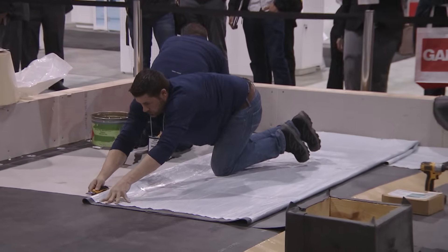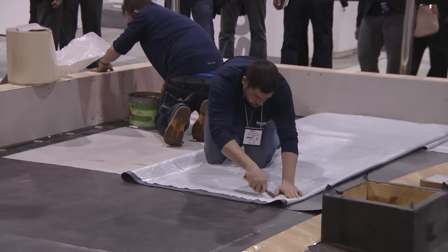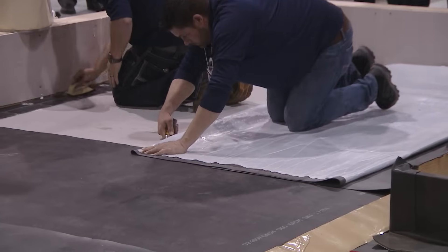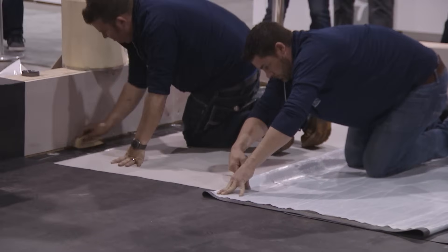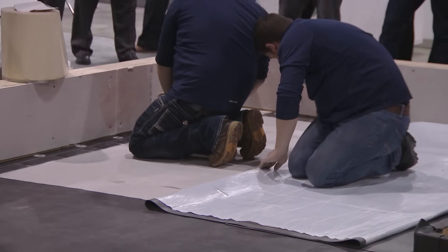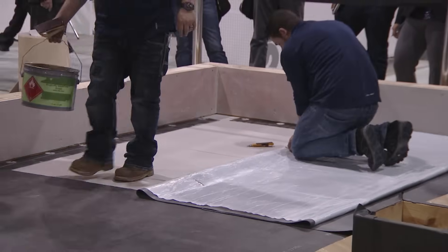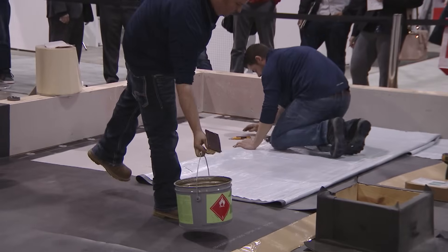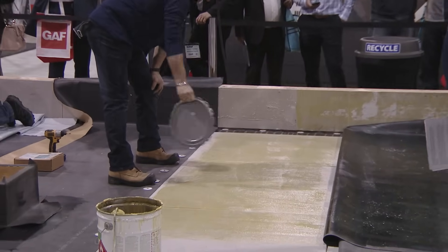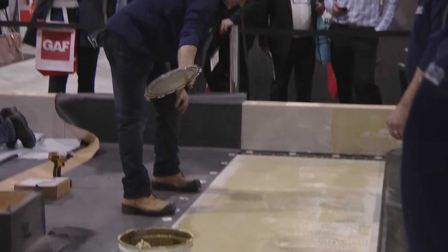Now they're going to install the self-adhered EPDM non-reinforced, same way they did the reinforced — prime the backside of the reinforcement strip. You always need a roofer fanning the roof to make sure it flashes off quicker. He put it on thin and it's still taking a while to flash off.